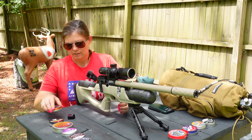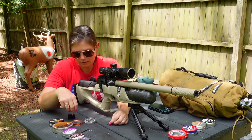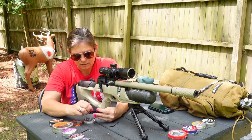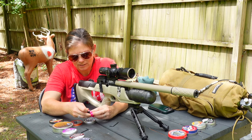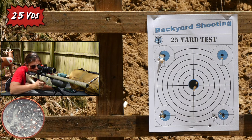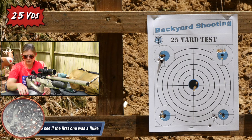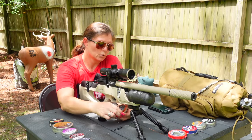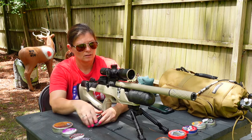Next up is the Gamo Rockets. These are a hunting pellet — a very successful hunting pellet. And they're magnetic, which is interesting. We're going to try these out to see if we have any success. Top right. Those ones did beautifully. I've always liked the Rockets — they shoot pretty good in a lot of different guns.